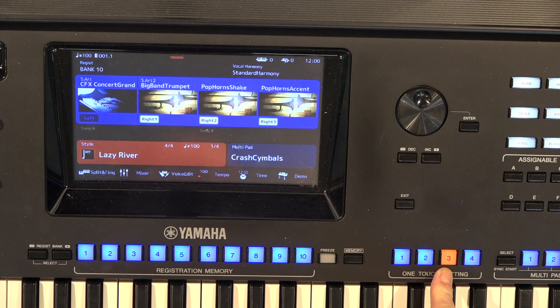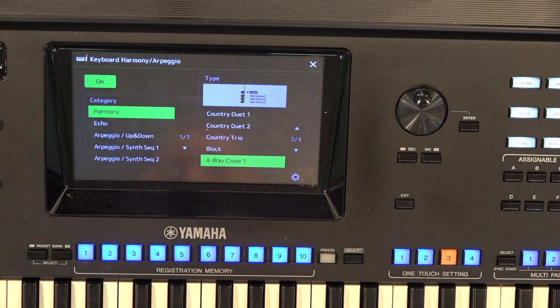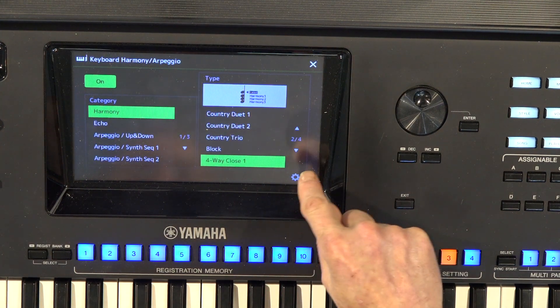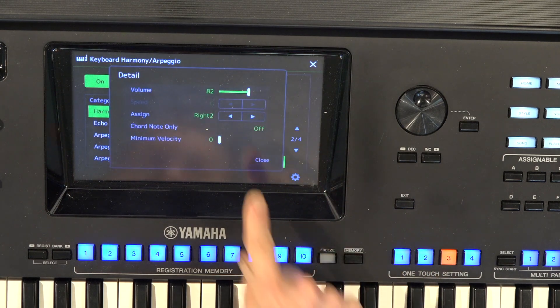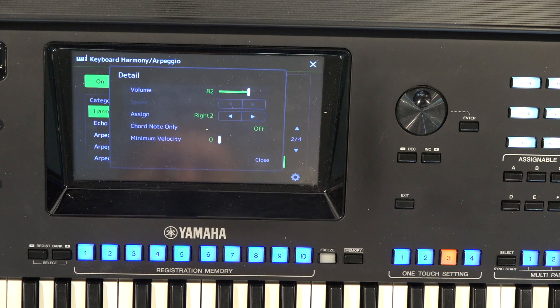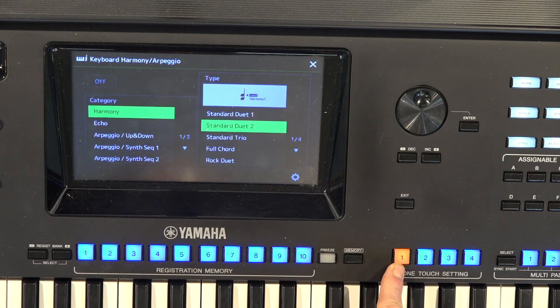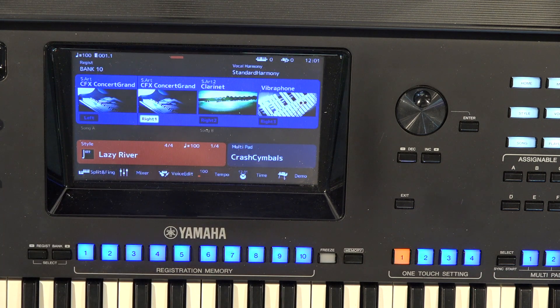On OTS 3, I do have the Harmony on for the right hand. I'll hit my direct access and my Harmony button — that's four-way close — and that's on Right 2. Once again, you should be able to use your settings in your Genos and Tyros. The only thing I did different was on OTS 1 — I raised the reverb a little bit on the concert grand. Let's take a listen to Lazy River, and I hope the fingering on the music helps you play this song.